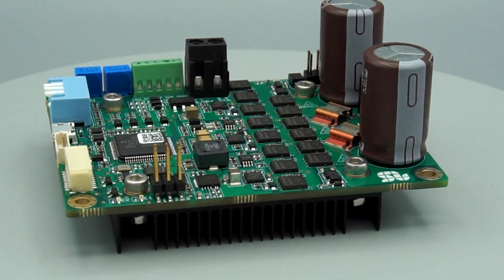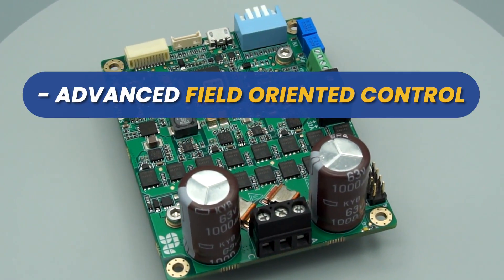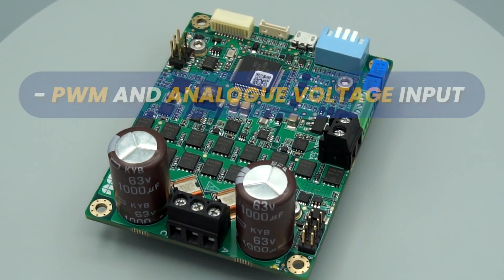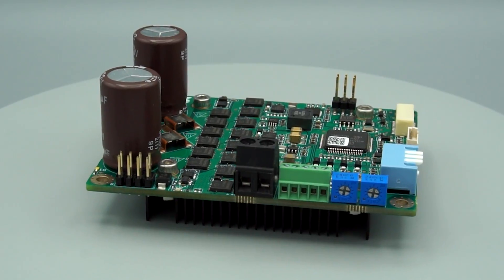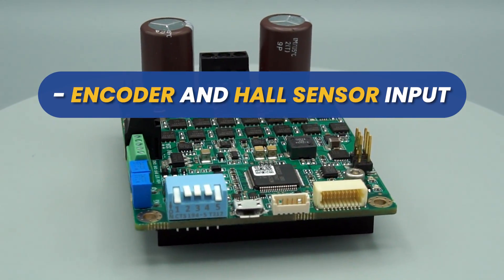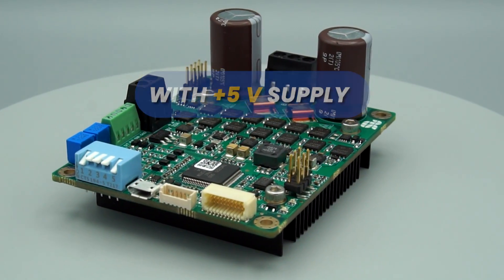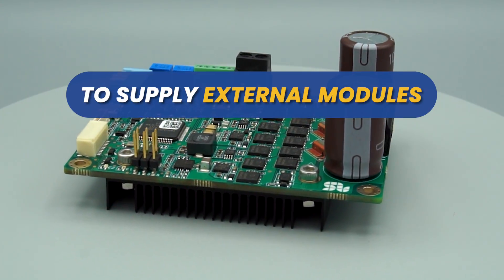Solo Uno supports torque, speed, or position control, advanced sensorless and sensor-based control, and advanced field-oriented control. It also provides PWM and analog voltage input for controlling speed and torque, SVPWM modulation, encoder and hall sensor input with a plus 5 volts supply, and a plus 5 volts, 1 ampere output to supply external modules.